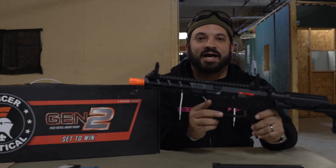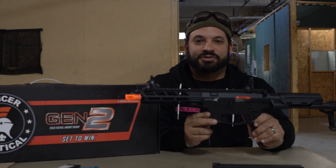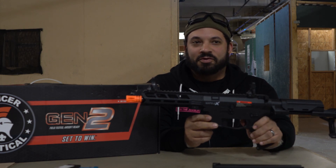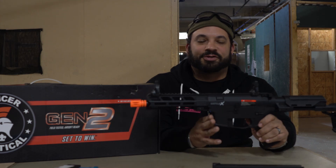Hey everybody, Carl here, about to go into the shooting test on the Lancer Tactical Battle X Gen 2 PDW. We're going to do some accuracy testing, we're going to do FPS, and then we're going to talk about some of the features of this gun.